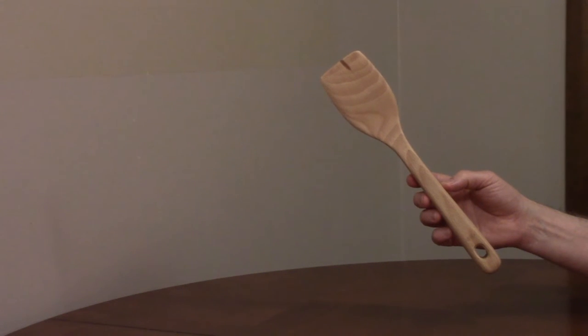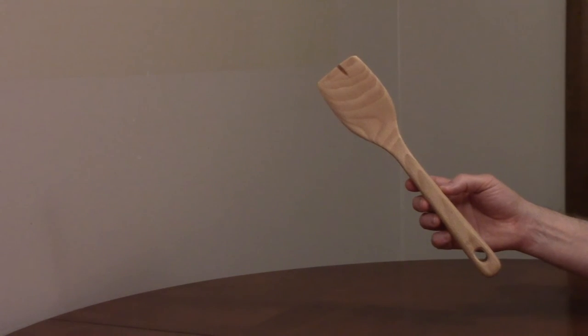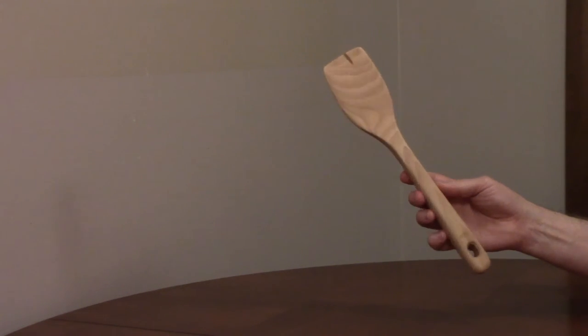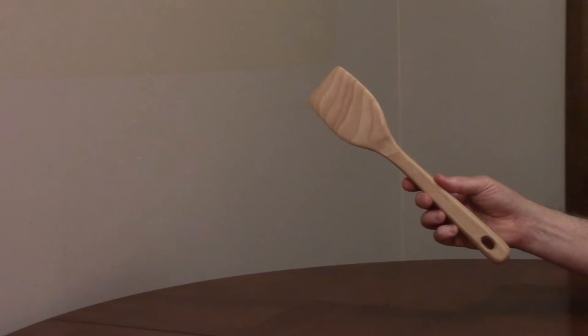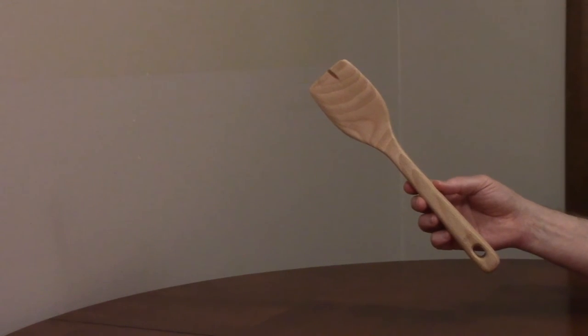The OXO Wooden Turner, model 1058020, is 13 inches long and the end is 3 inches wide. It's made out of one piece of solid beechwood for durability. The sides are shaped to better reach into the corners of cookware.